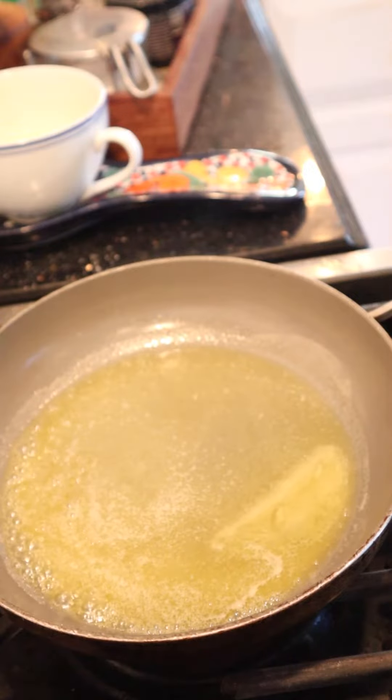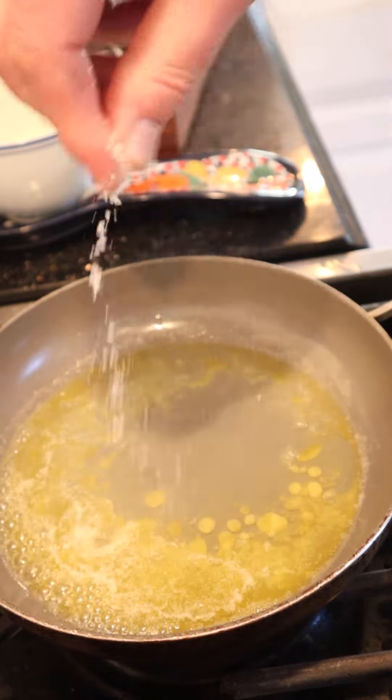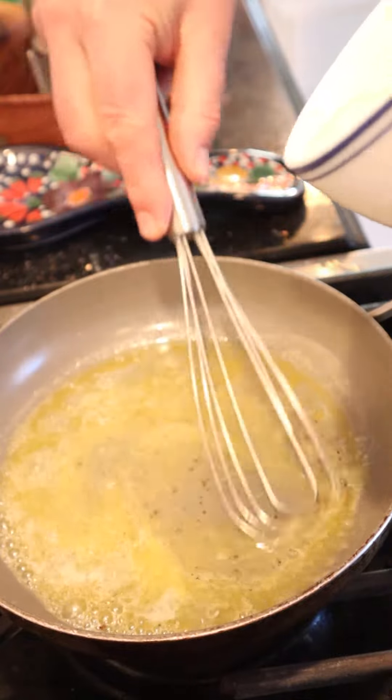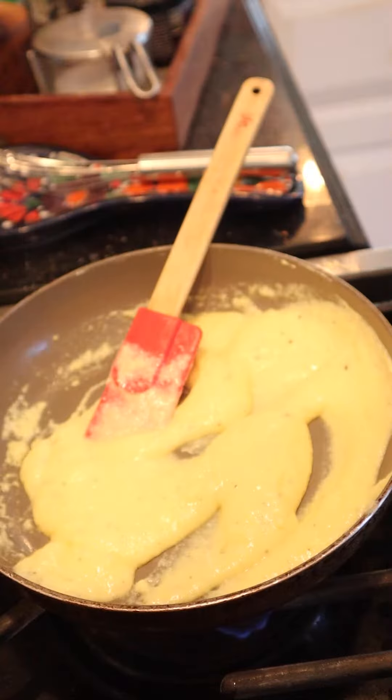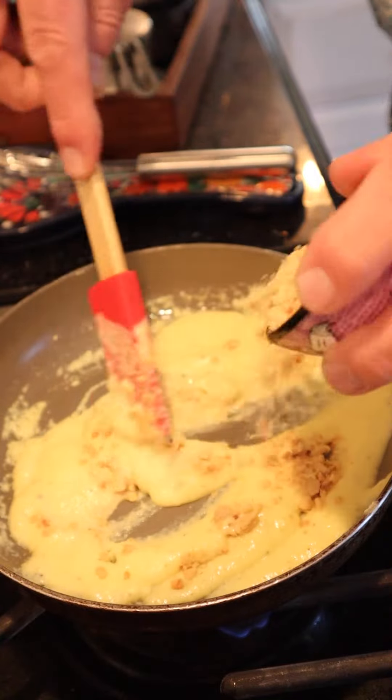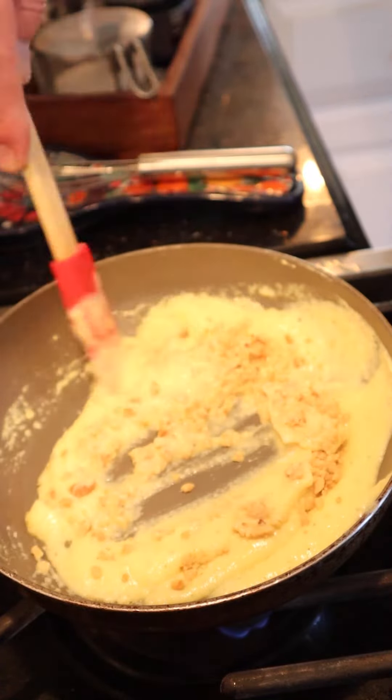Next, we melt some butter. Add in the juice of one lemon, a little bit of salt, a little bit of pepper. Then we slowly add in our thinned egg. Then we add in ground peanuts — and no, it doesn't say how much. Just sufficient to make a butter, which doesn't make any sense whatsoever.